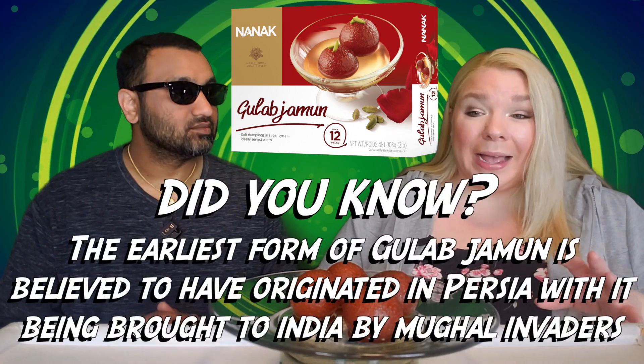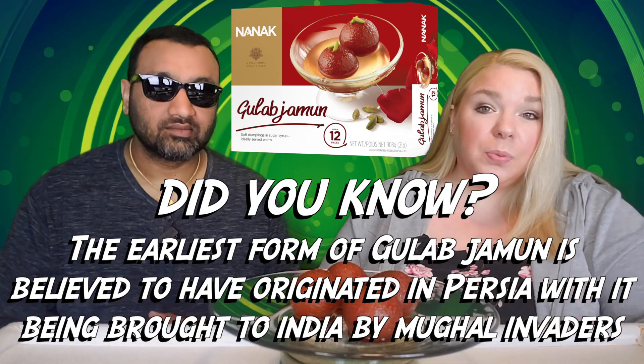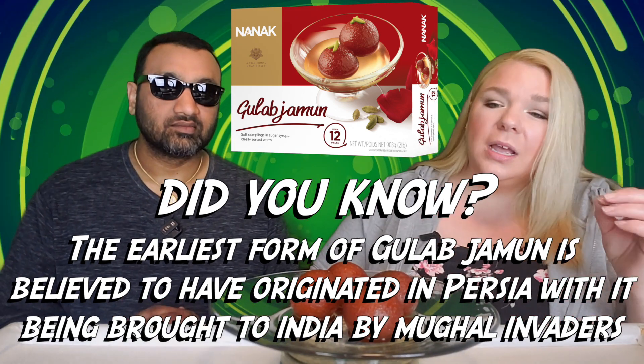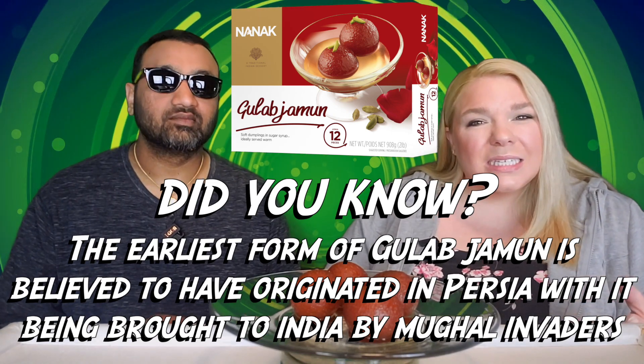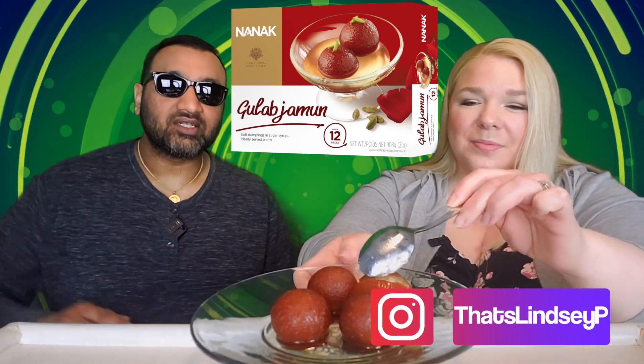A lot of the packaged Gulab Jamuns we've tried in our personal lives — not necessarily on the channel — are kind of musty sometimes. They're just not right; they don't have the right texture. When these are done right, they're amazing. And if you're new to our channel, basically we review various items so that before you spend your hard-earned money, we can tell you if it's worth it. Let's try these out.